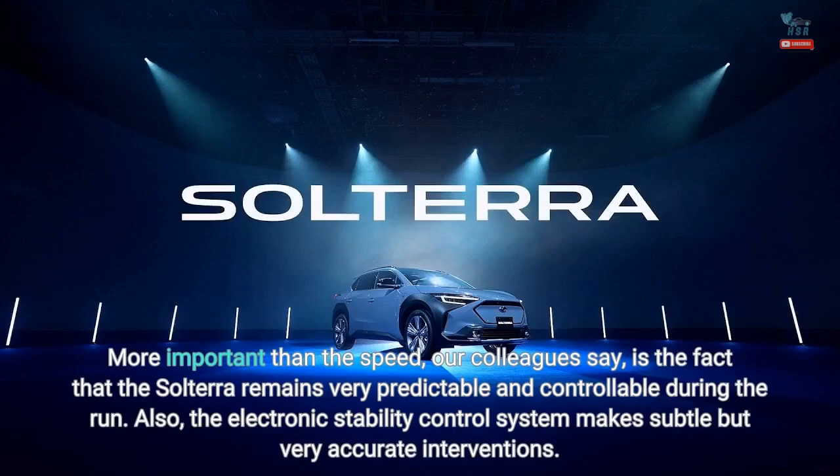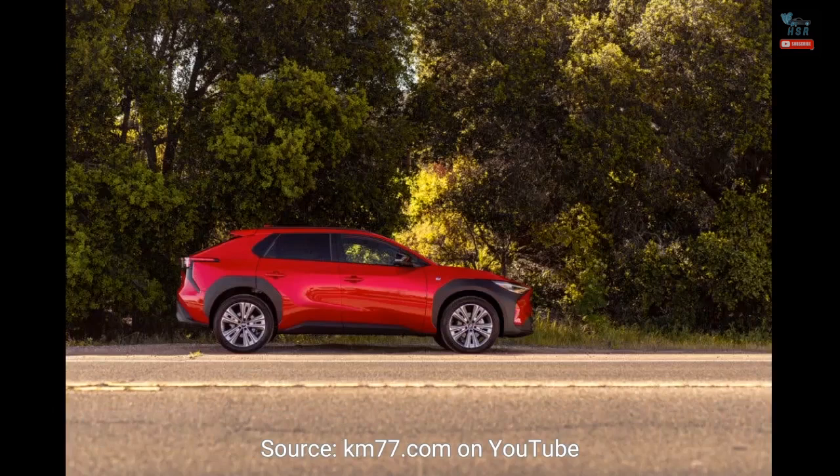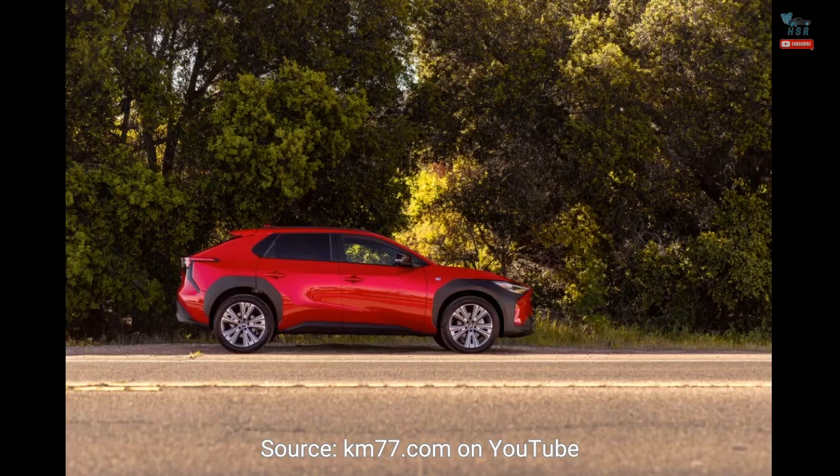More important than the speed, our colleagues say, is the fact that the Solterra remains very predictable and controllable during the run. Also, the electronic stability control system makes subtle but very accurate interventions. Source: KM77.com on YouTube. Credits to MotorOne.com.